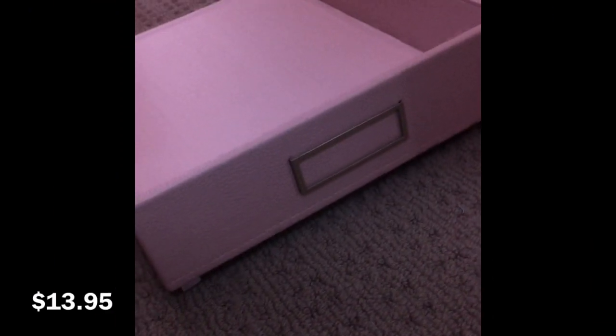We're going to start with this light pink document holder — I'm pretty sure that's what it's called. It is a lovely light pink leather and I'll show you what it looks like on your desk.